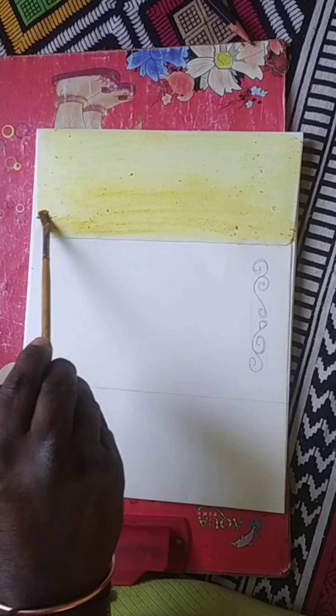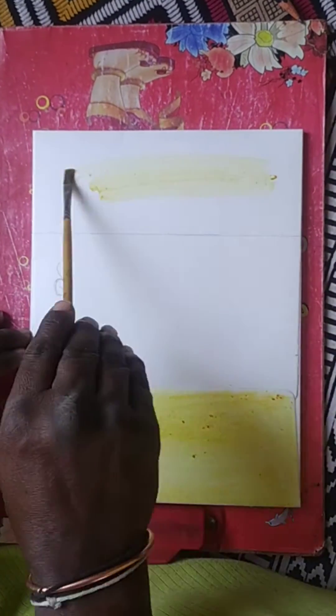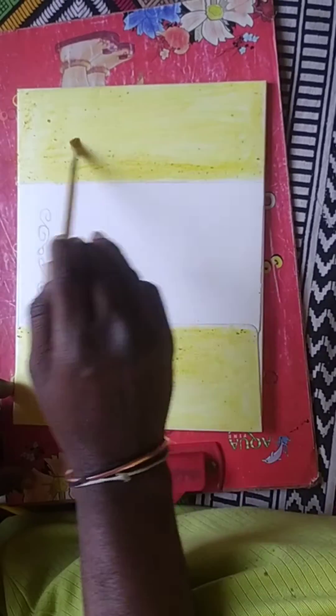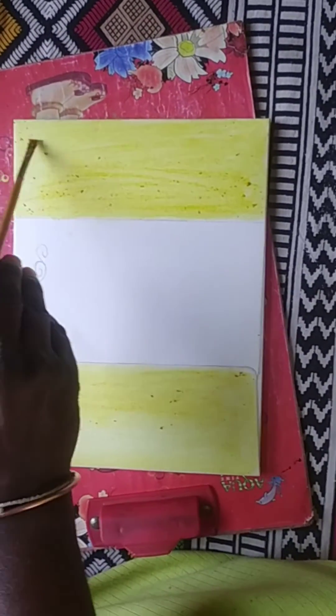We did not apply turmeric solution in the center area — that is where we will write the greeting message, so we left it blank. After a while, we can see that the turmeric solution on both sides looks good.